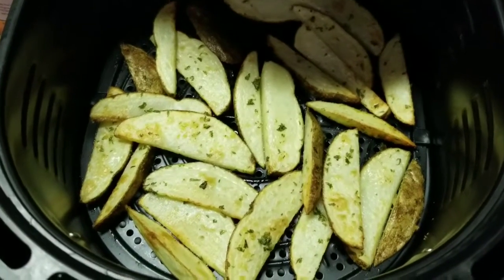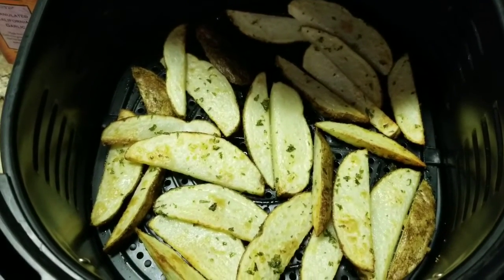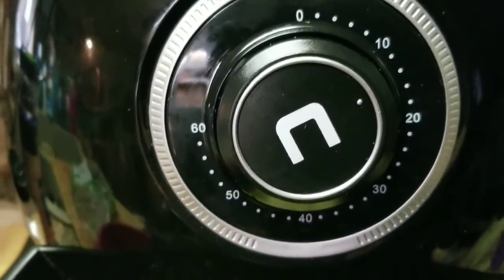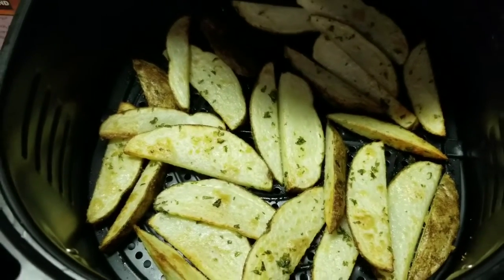Here they are after about seven minutes — look how crispy they are. They do recommend that you turn them, so I'm going to turn those now, and I've got them going for about another 10 to 12 minutes. I'll check before that, but yep, there they are cooking — so delicious, I'm hungry!